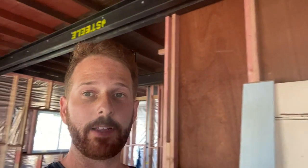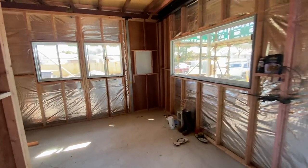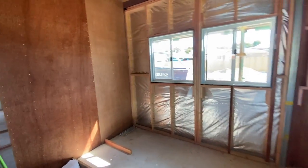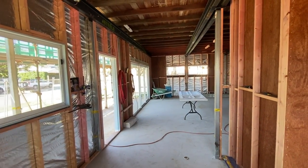For the downstairs area, as you can see behind me, this is pretty much all framed and ready to go for the sheeting and electrical works. The room we're going into now was the old study on the plans, but what I've decided to do is keep this wall open just to make the area look a bit bigger when you walk into the house.